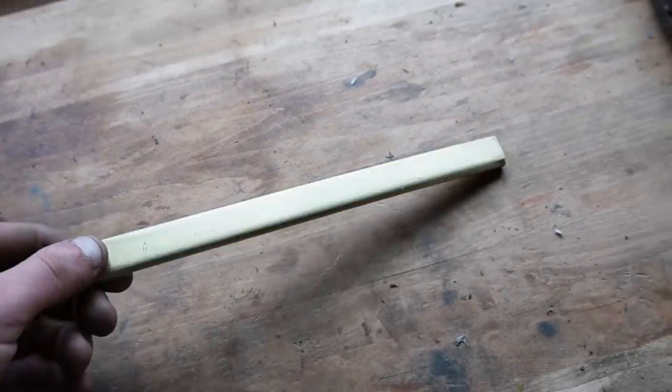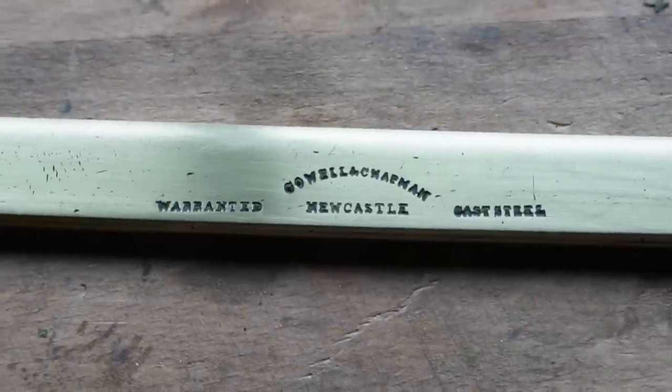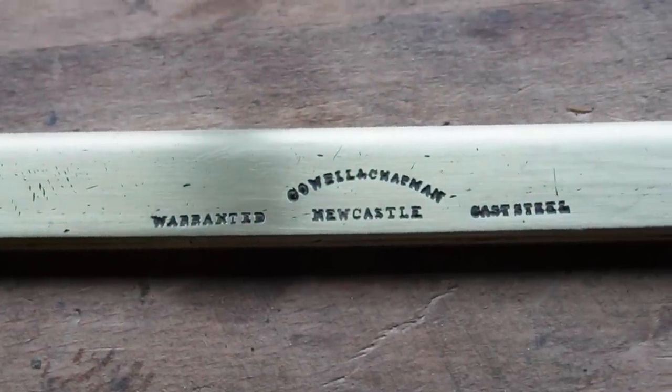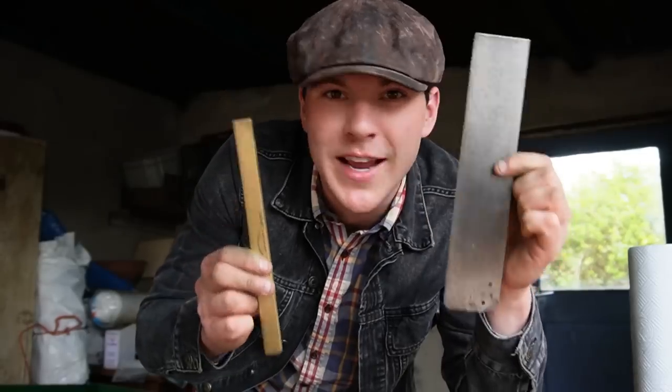And just like that, we have it looking nice and clean once more. We can see the stamp is a lot more visible now. This saw was made by a crowd called Cowell and Chapman from Newcastle — they're warranted cast steel. I'm very happy with how the blade and the back turned out.